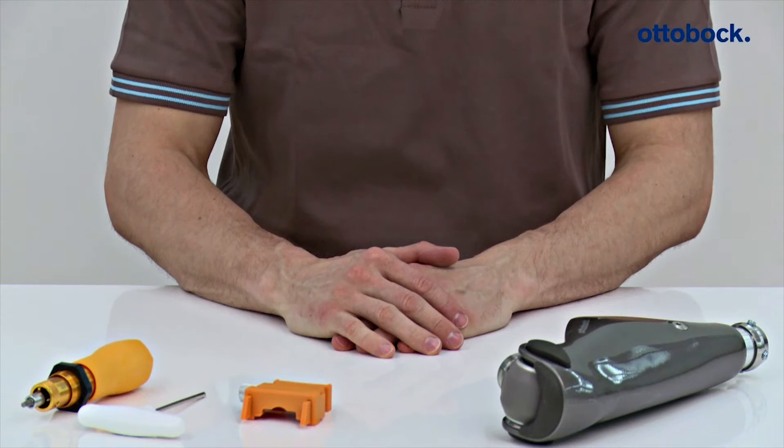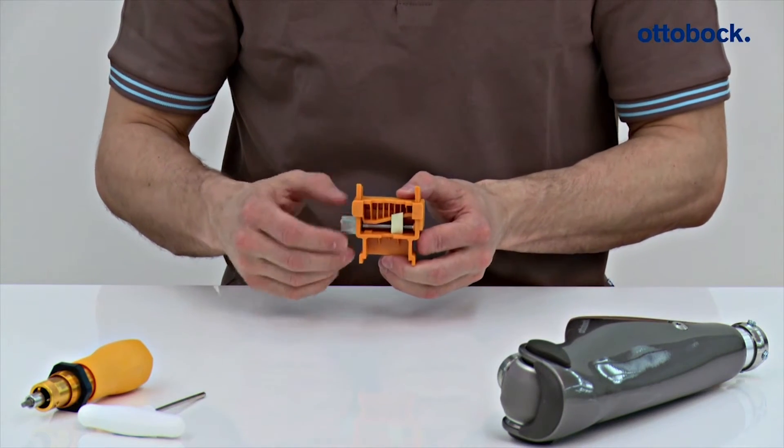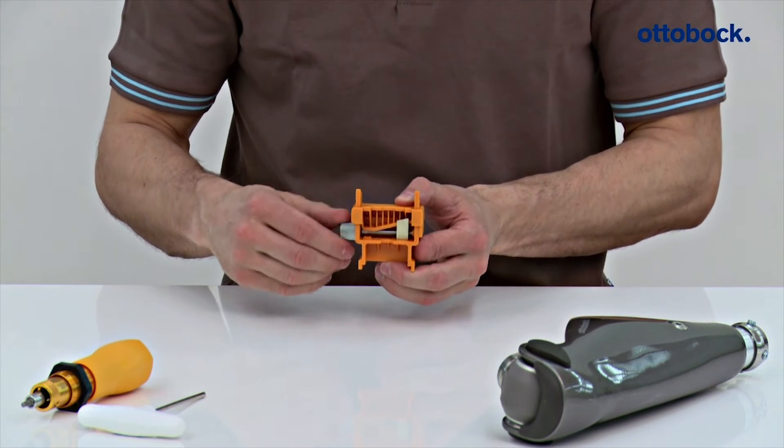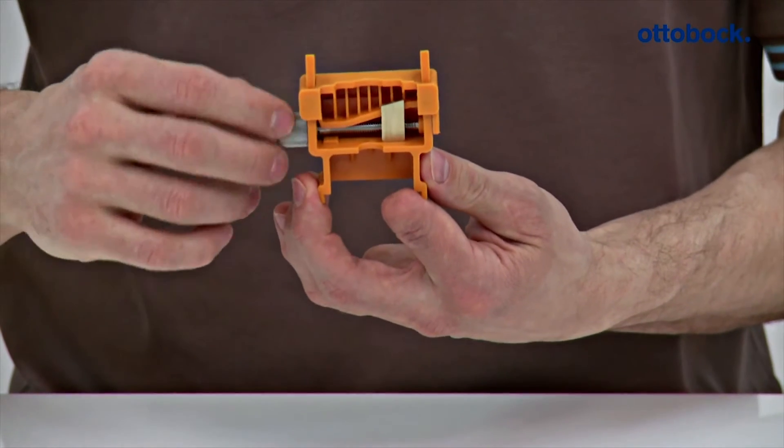The knee extender has to be used for bench alignment of the prosthesis. This ensures the recommended sagittal positioning of the prosthetic components — the foot, socket, and knee joint relative to each other — and therefore offers the full functionality of the knee joint.